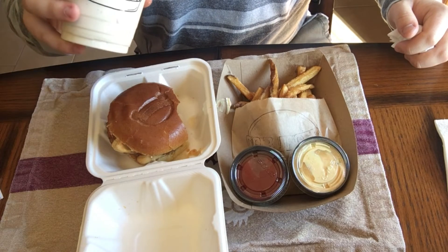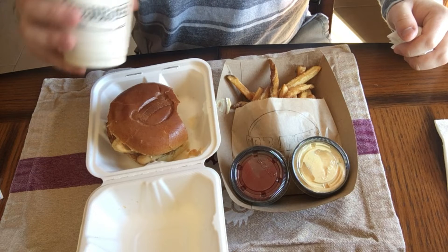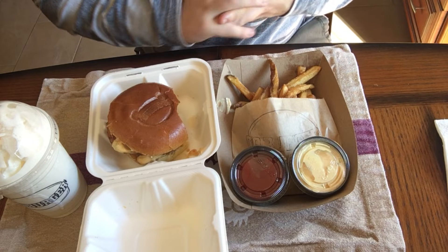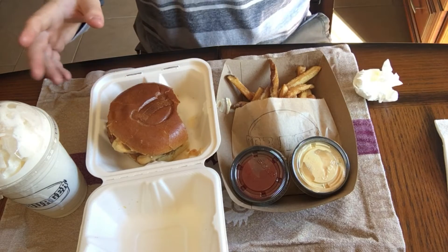With this milkshake, it definitely tastes like a banana cream pie you would get at an old bakery — one that's known for making pies or something like that. That's what it tastes like.